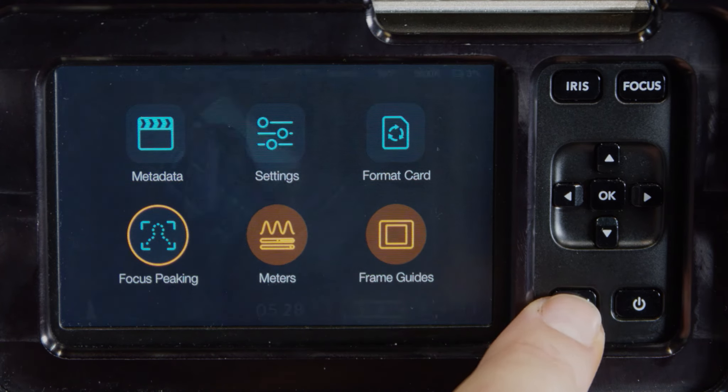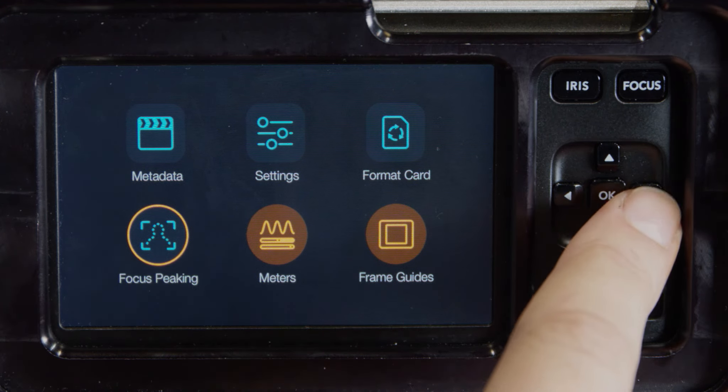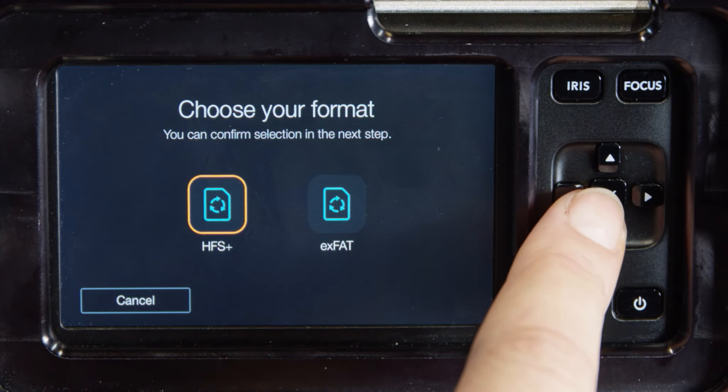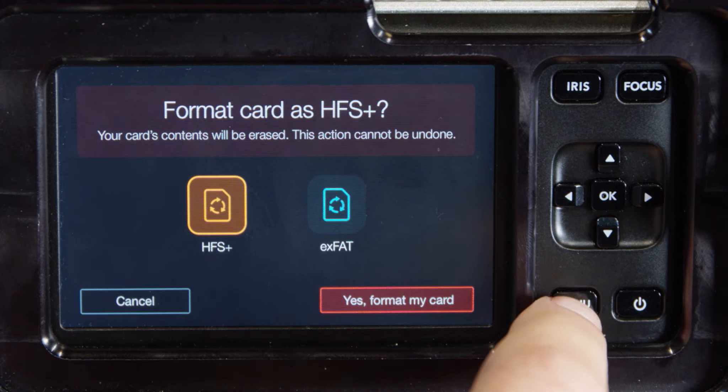Before you start recording, format your media card. HFS Plus, also known as Mac OS Extended, is the recommended format as it supports journaling. Data on journaled media is more recoverable and less likely to be corrupted.